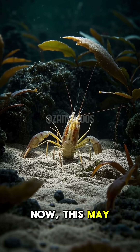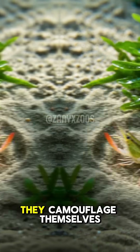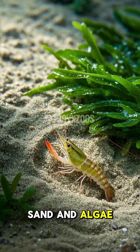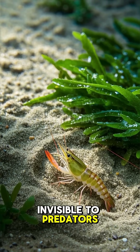Now, this may come as a surprise, but these shrimp are actually quite good at hiding. They camouflage themselves by sucking up sand and algae and using it to cover their bodies, making them almost invisible to predators.